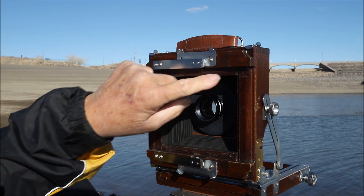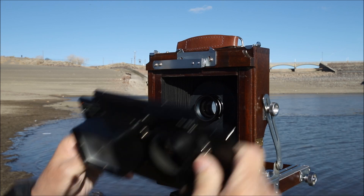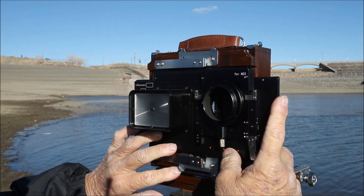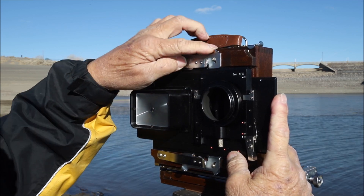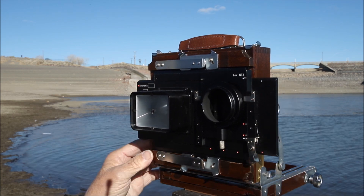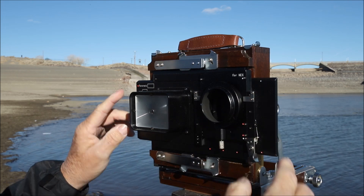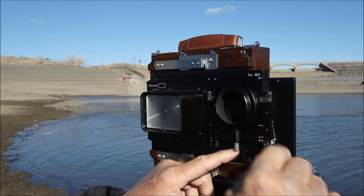These locking devices are up out of the way. We set this in place, and one thing to notice — you'll see a little groove here and this little ridge will slip right in there, then we'll lock it in place. That looks pretty good. I want to make sure we have these on the bottom locked up all the way and this one up top — that's all secure. This unit is now held securely in place just like if we were putting a roll film adapter on the back, with the ability to slide this back and forth and also up and down.